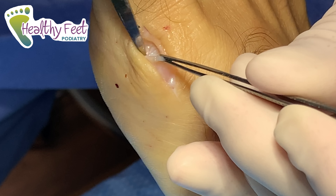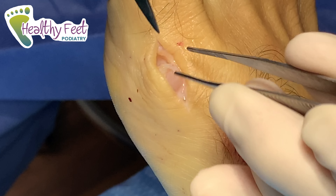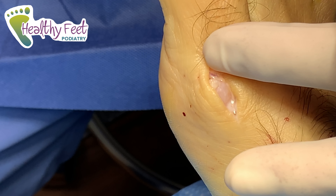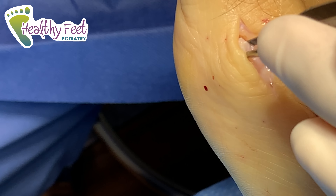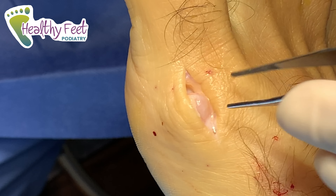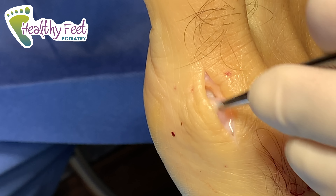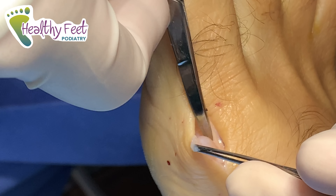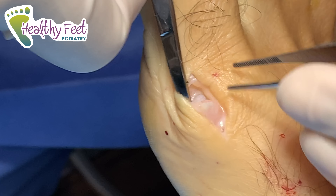Doing okay? Patient reports a little bit of dull pain underneath the toenail. Dr. Anwin explains there's a nerve that runs right along there that feeds the nail, and offers more anesthetic if needed. We're probably close to halfway done though.